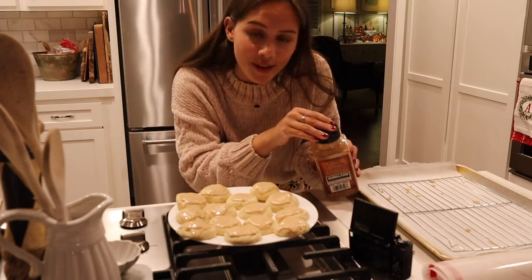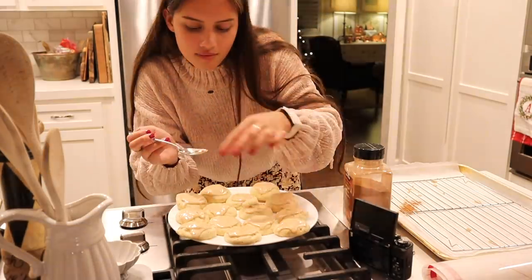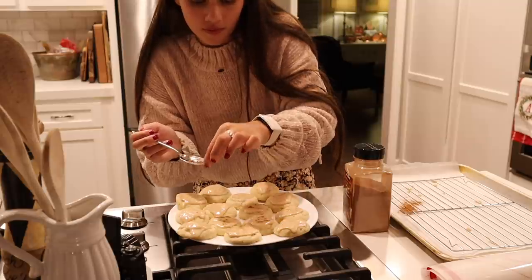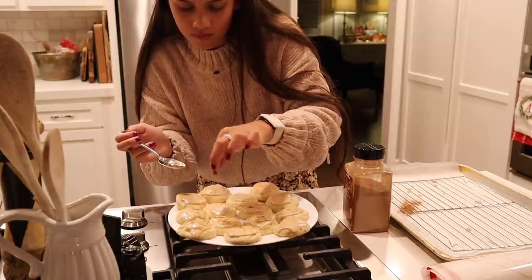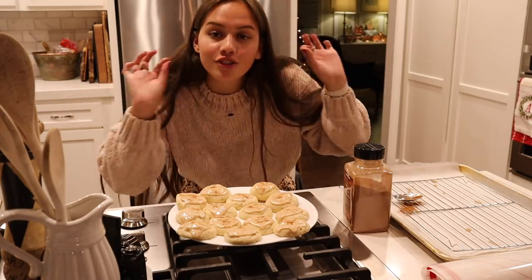I'm going to put on a little bit of cinnamon to top it off. We're going to plate it and we're going to finally try it. Another really good one just really quickly is Cowboy Like Me. They look so good.